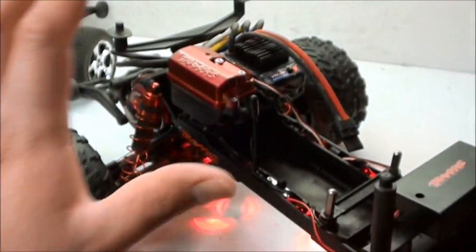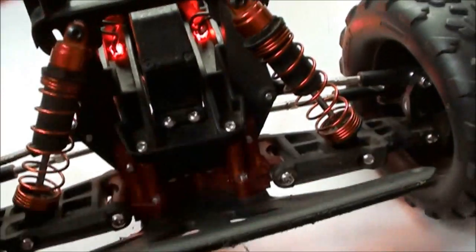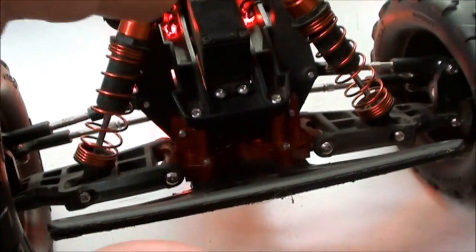It still looks really good. I highly advise that you just use this stuff on parts that don't come in contact with other things. A good example would be a bulkhead — if you buy a silver bulkhead, you can anodize that whatever color you want, and since it doesn't really come in contact with anything, it'll stay looking good.